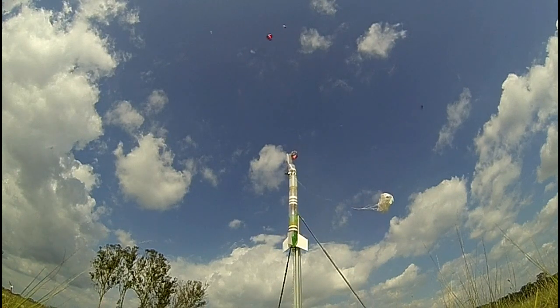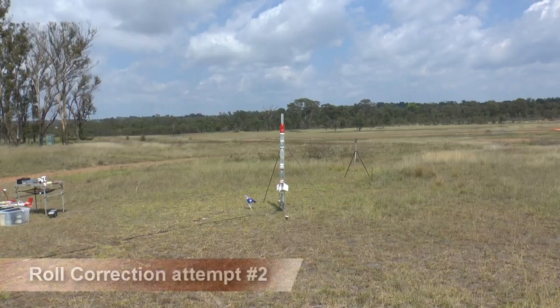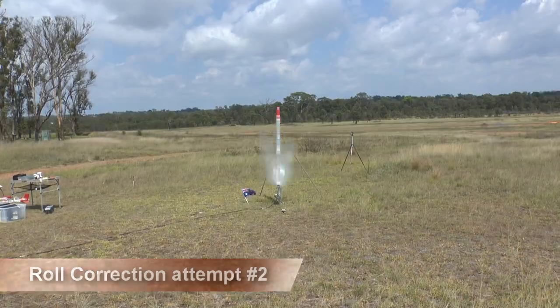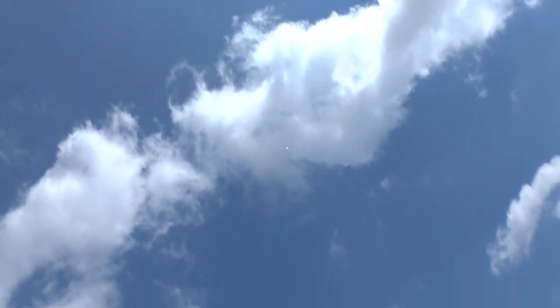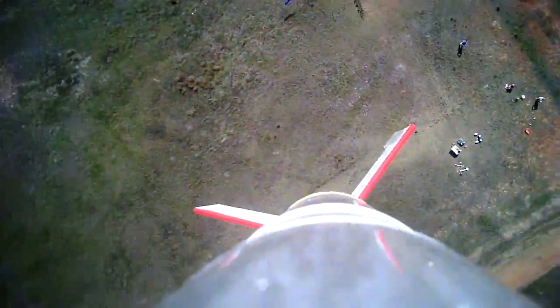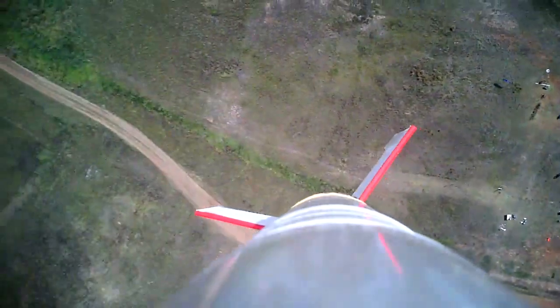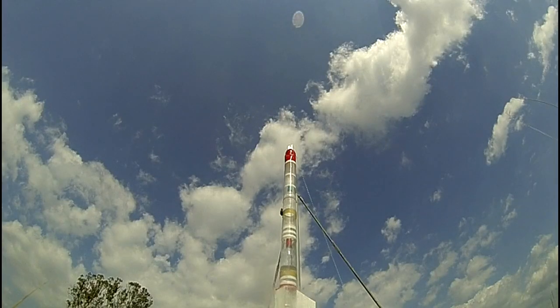Again only minimal damage was done to the rocket, so we replaced the nosecone and set the rocket up again for another attempt. On go! This time the onboard video showed the results getting better but there is still some spin left. We'll continue with the trim procedure next time.